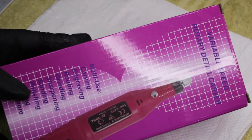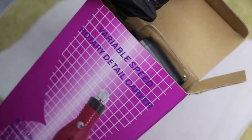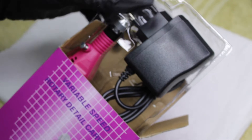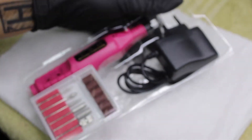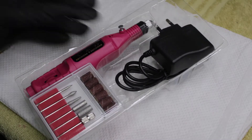In today's video we're going to be testing out this hand nail e-file drill, whatever you want to call it. Together with Professional Nail Hand Beauty, we're going to be testing out this super affordable e-file. It retails for under 200 rand — very intrigued to see if it'll actually work. I don't have any high hopes, but let's give it a try.